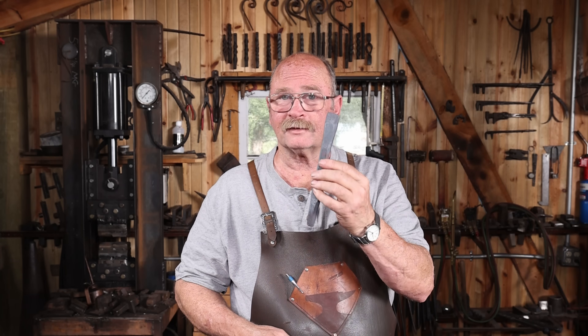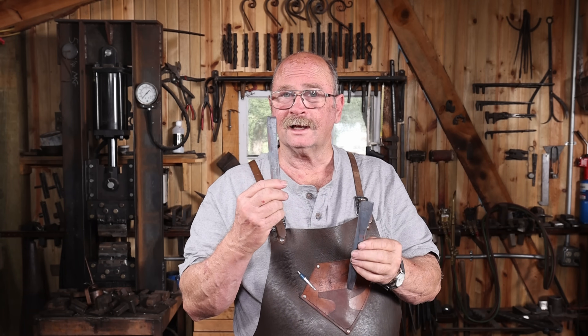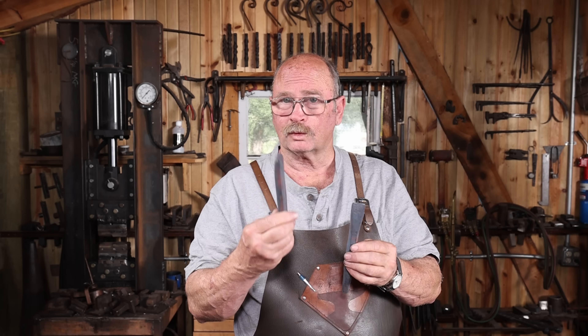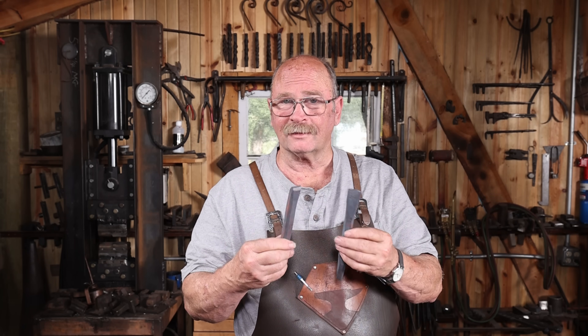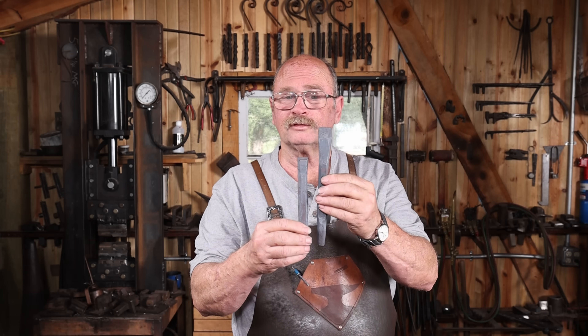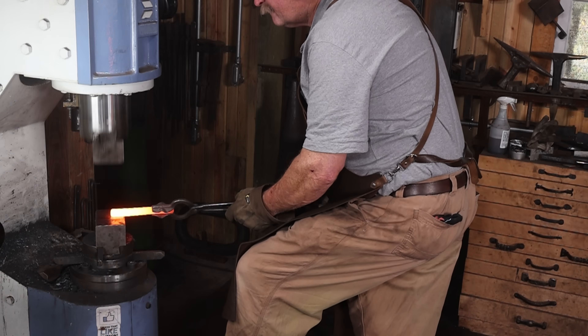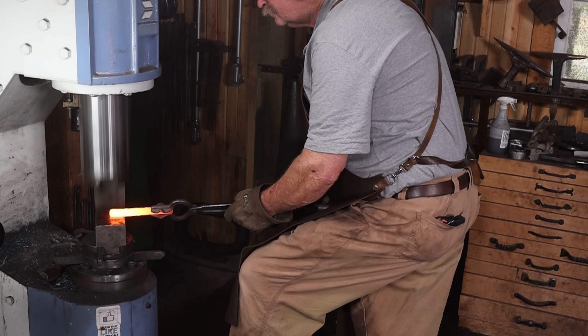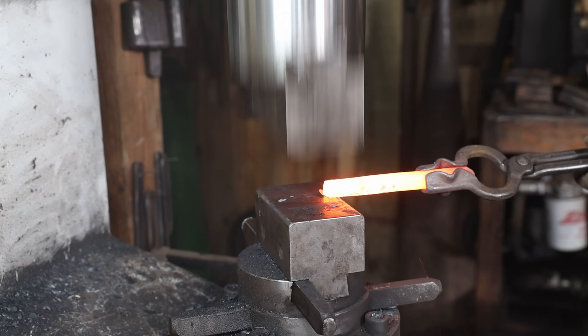I made the chisel out of the longest piece of material we had cut previously, and I'm going to make a round punch out of the shortest piece of material, just to show how material moves differently and how these will probably end up closer to the same size, even though they're not anywhere near close now. To save my shoulder, I'm going to show how I would start this under the power hammer — it'll still need to be finished by hand at the anvil.